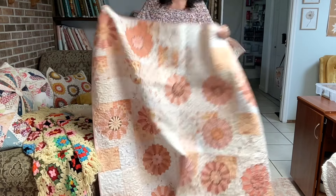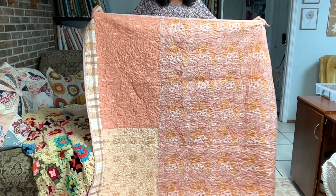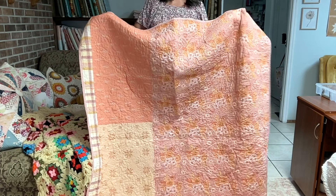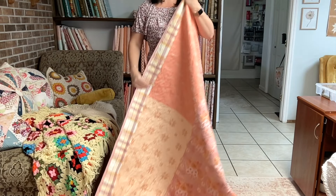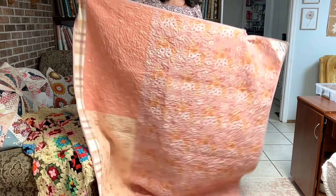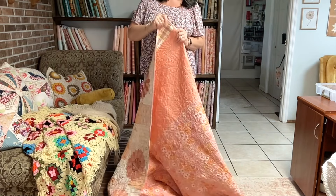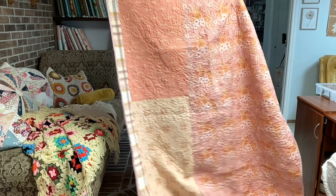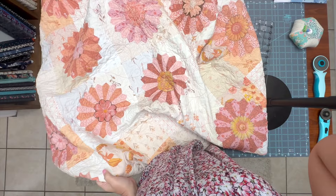Here's the front and back. The fabrics used on the backing are also from the Hope and Feathers fabric line, except for one strip. I made the backing and then started basting it, and realized it was too short — I had made it the wrong size — so I added that strip to compensate.